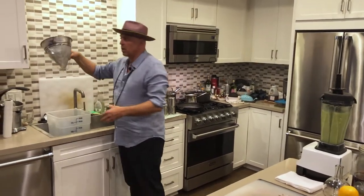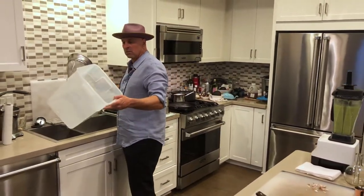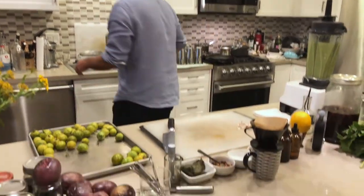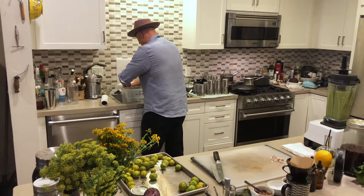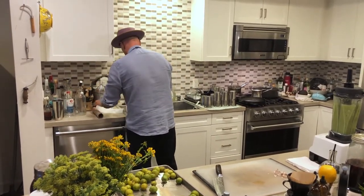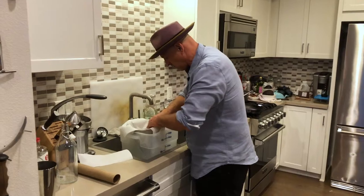Now I have a strainer here. You want something that is a fine mesh, and I like using a container I can drip it into. There are all kinds of fancy options — you can get a super bag or use large coffee filters. But what I'm going to do, because it's easy and you can find this anywhere, is just take a couple of paper towels. It doesn't look sophisticated, but it actually works fantastic. I'll put about two pieces in and cover it like that.